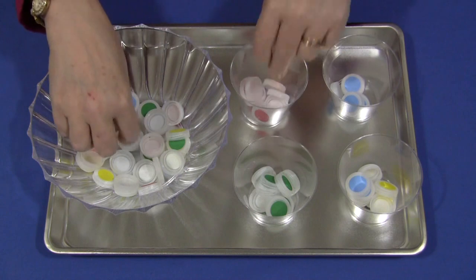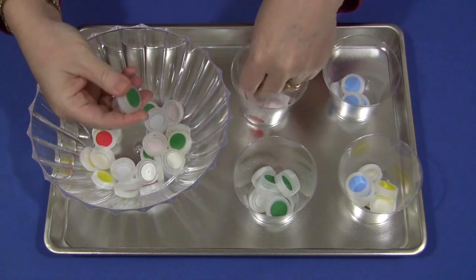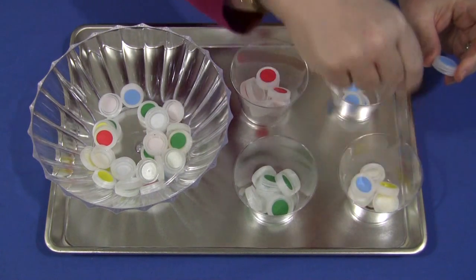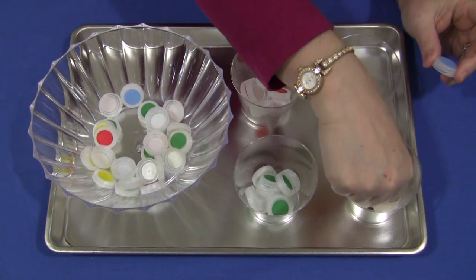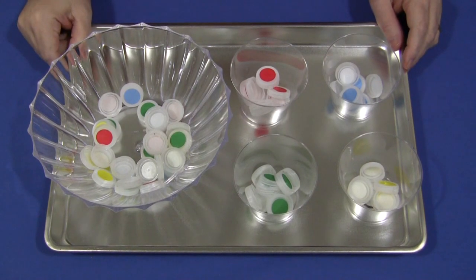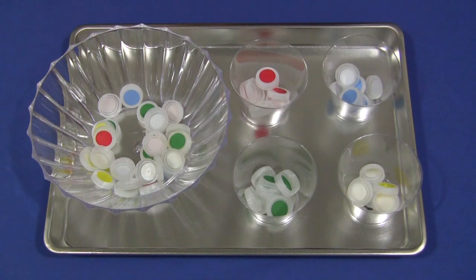But that's in a future video, so you'll have to wait and see for that. Bottle cap sorting. I'm Shelly LeVette with ChildcareLand.com. Thanks for watching.